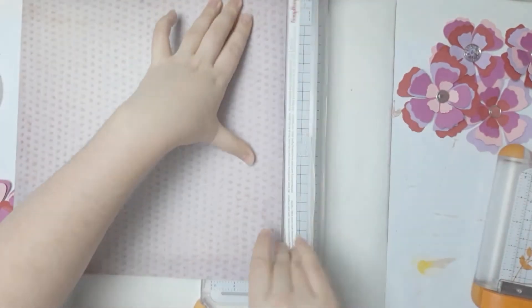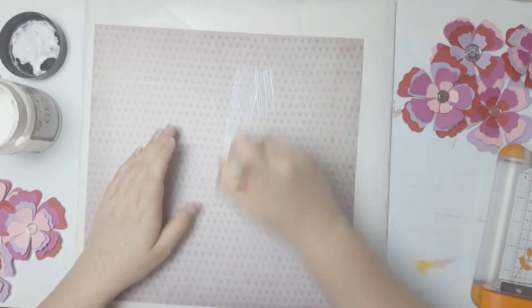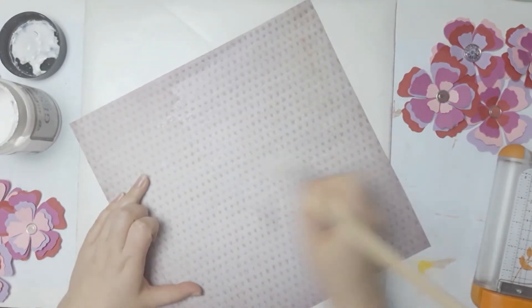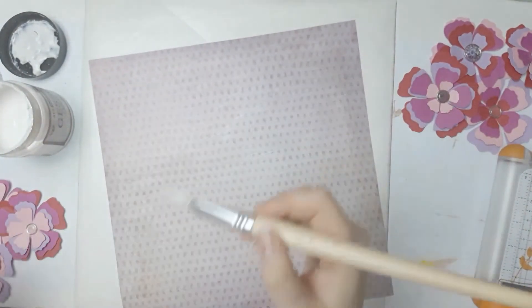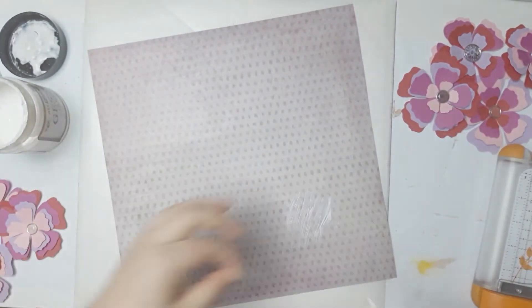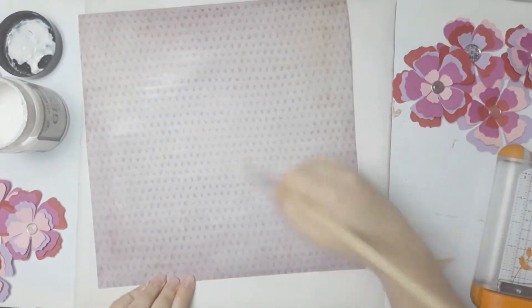First I'm going to do some mixed media on my background. I'm going to use some clear gesso just to prep my page. Today I'm actually going to use a brush, which I haven't done in quite a while. I'm just using my brush to apply clear gesso all over my page. I thought I'd just do the diagonal but then I just went over the whole page.